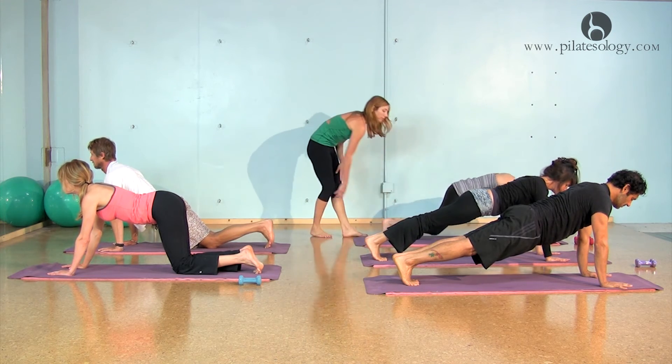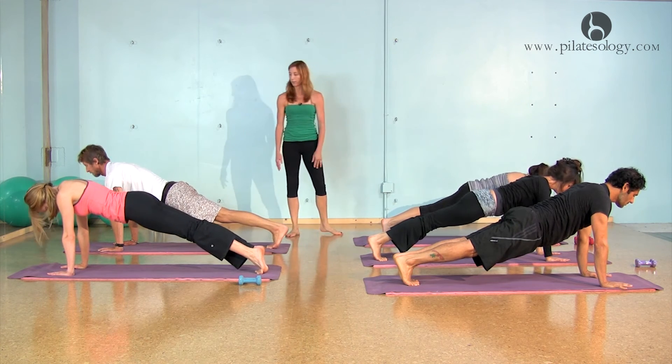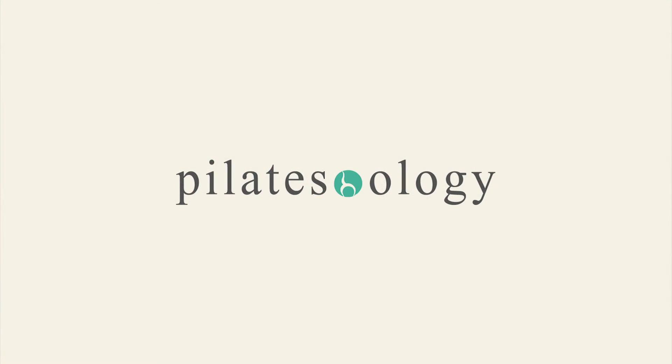Let me see your plank. Hold that position — the head is part of it — and then set your knees down and rest. Sit back into your heels.